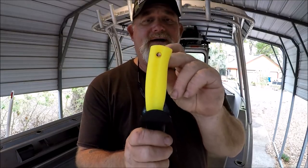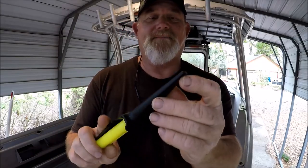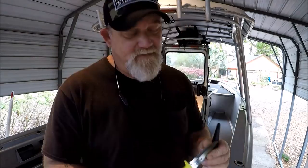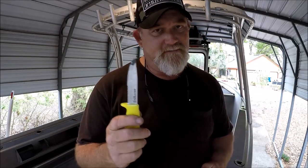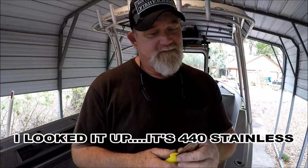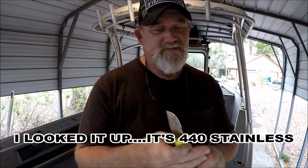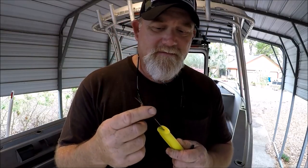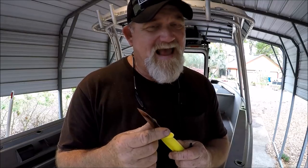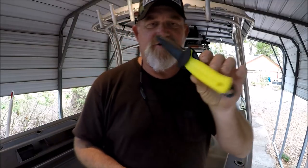Got a little lanyard hole right there. Plastic sheath with drain holes at the bottom. This is so highly polished — I'm assuming that means this is nice stainless steel. This is sharp, but I don't believe it's as sharp as something like a fillet knife. But I just wanted to pass this on and show you this.